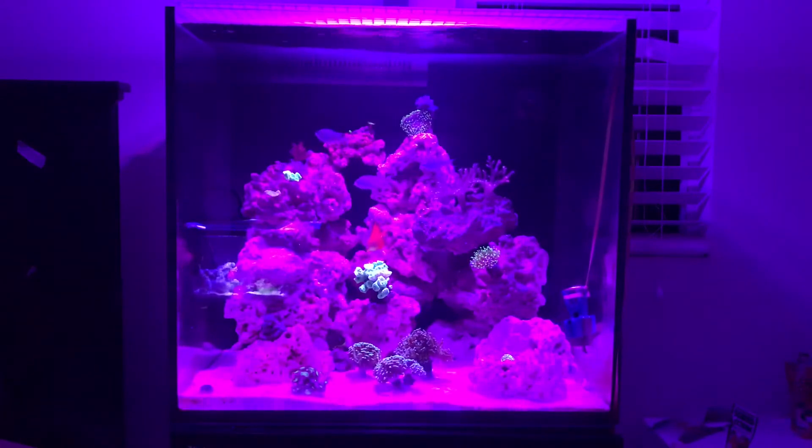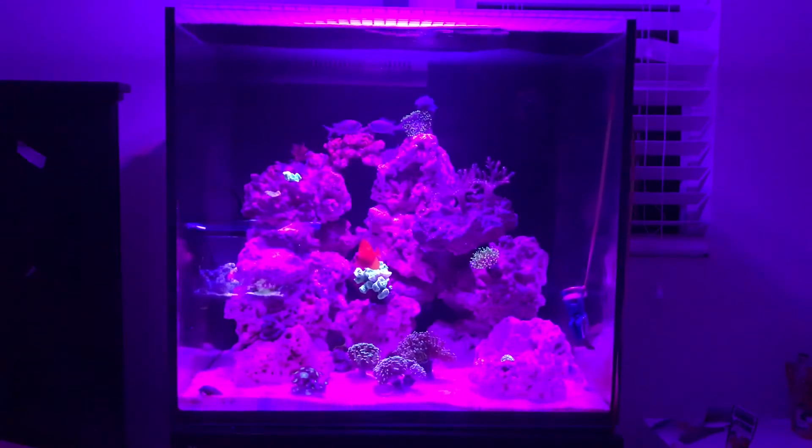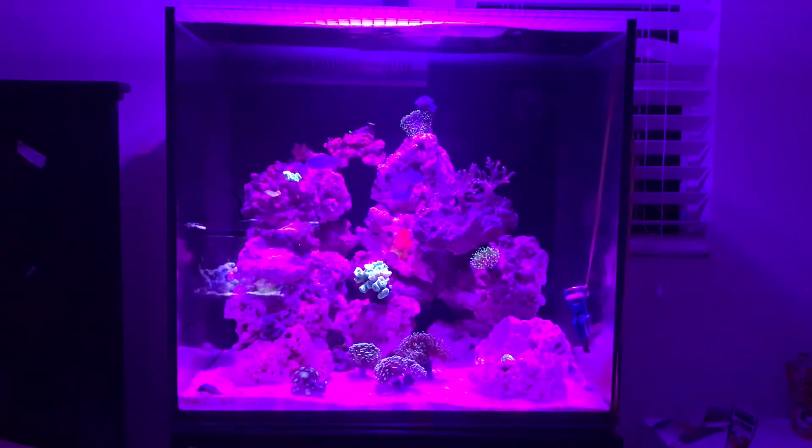This E170 series costs around $1,500 brand new on BRS or anything online. But I used an app called OfferUp — as I've mentioned in my previous video — and found a great deal: the tank, the stand, the light, and a few supplements, all for only $300. That's a great deal.